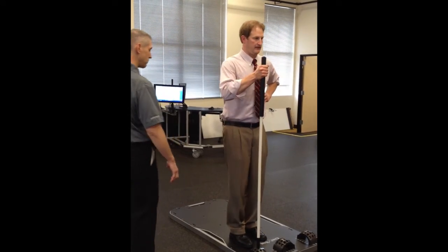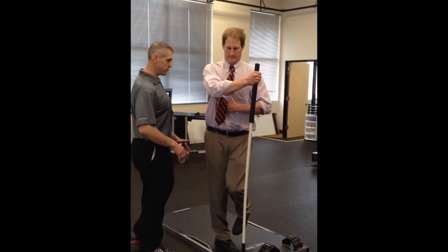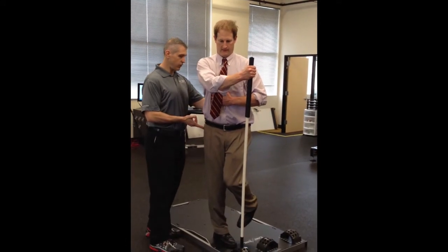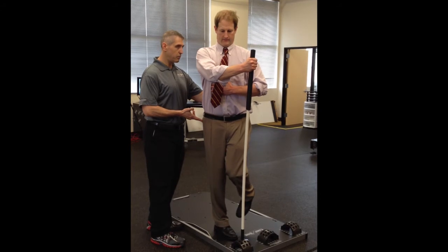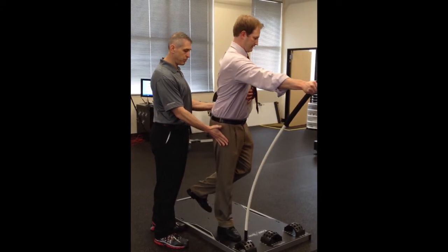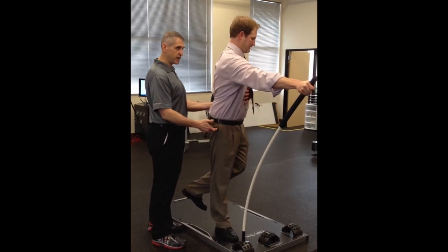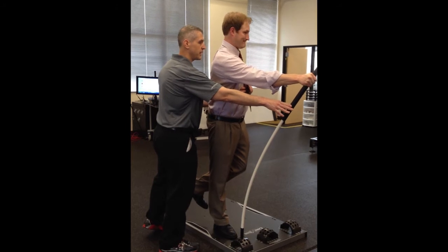And then coming with this rotating in — internal rotation, good. Now stay tall though, stay tall. Now push up, rotate, push. Pull that in, pull that in. Arch the foot, arch the foot, push that in. Now reach across the body.